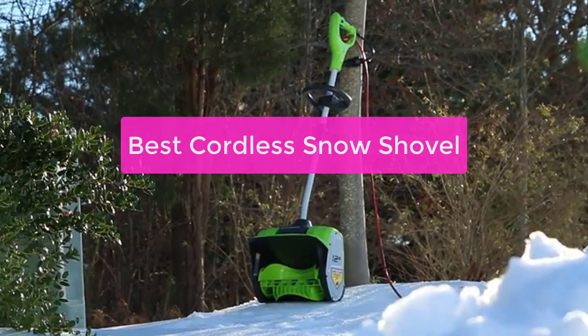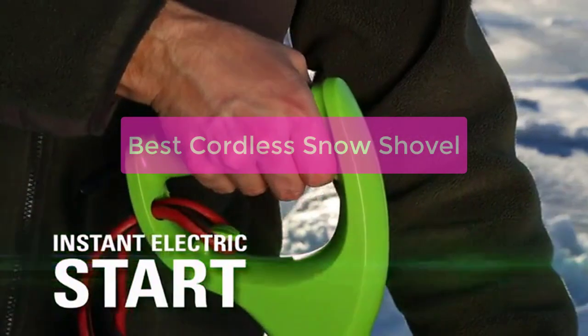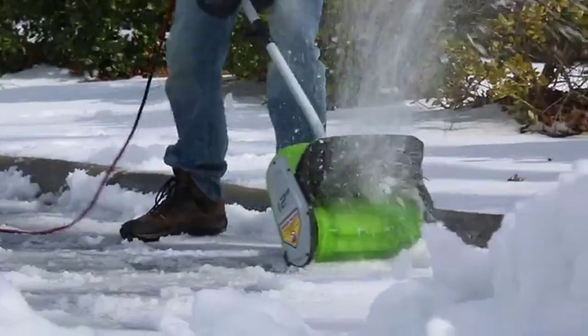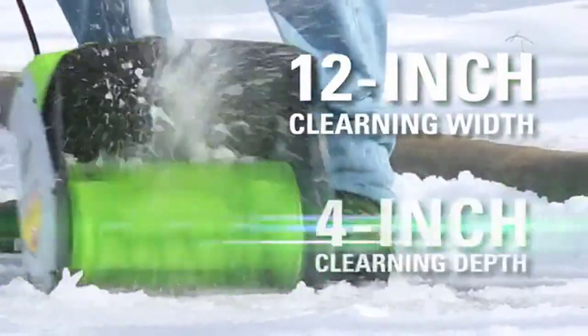Looking for the best cordless snow shovel for your needs? Check out our top picks. Whether you're looking for a lightweight option to clear small driveways and sidewalks, or a heavy-duty shovel for large areas, we've got you covered. So let's get started with the list.